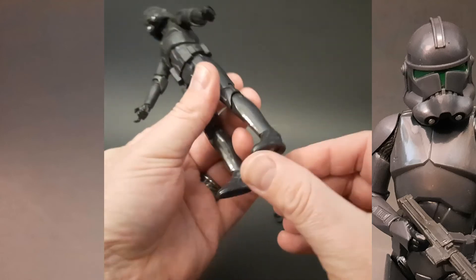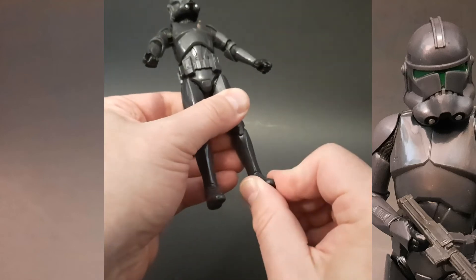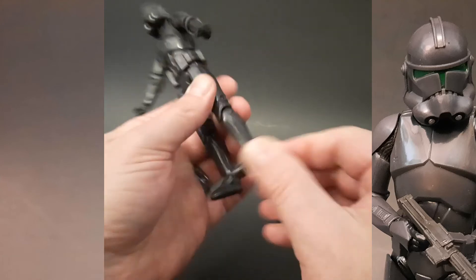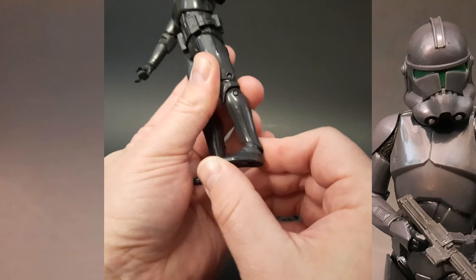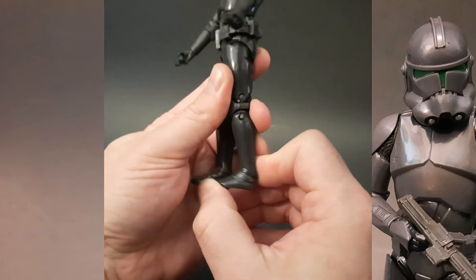In regards to the ankle, you get a little bit of a side-to-side tilt, and then very little up and down motion.